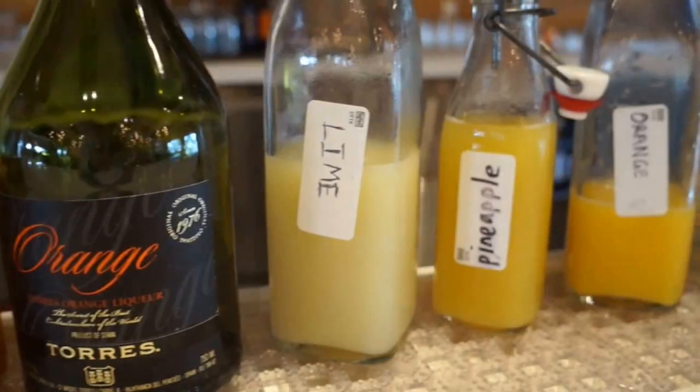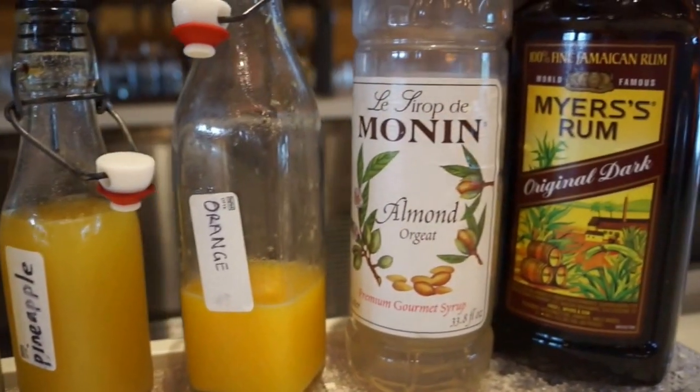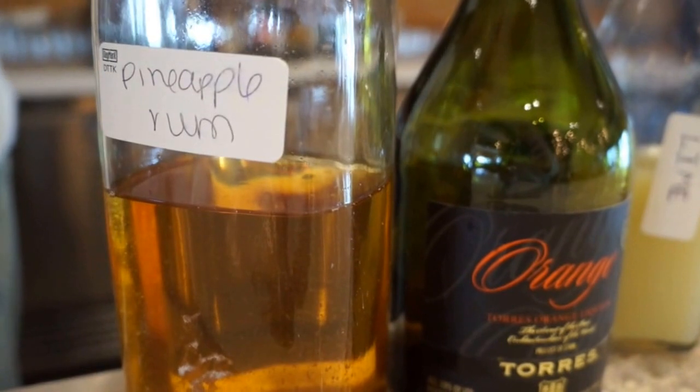All Mai Tai should have four main ingredients. Those four main ingredients should be rum, orgeat or almond syrup, lime juice, and curacao. Today we're using our locally made Winter Park Distillery Dog Island rum.